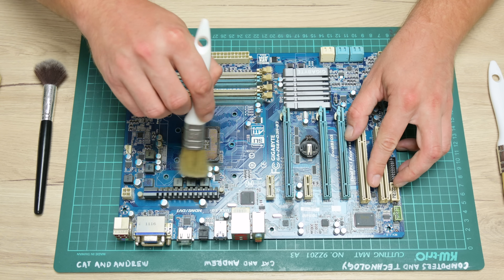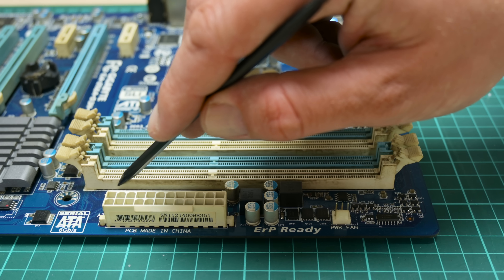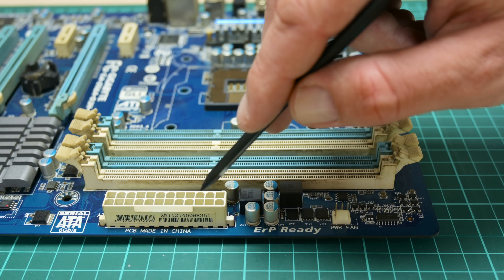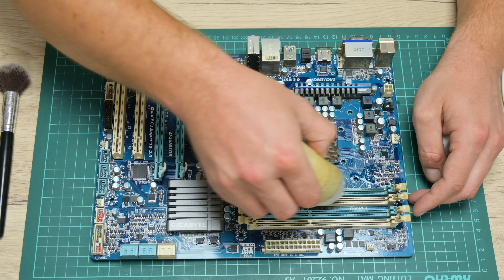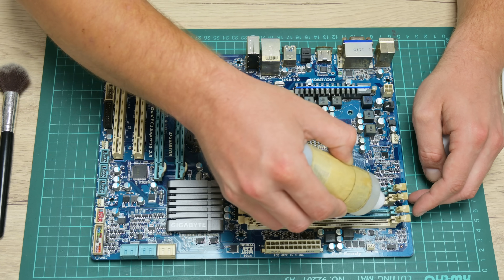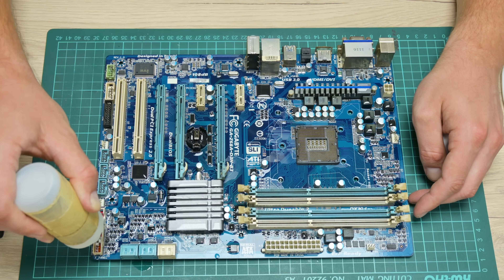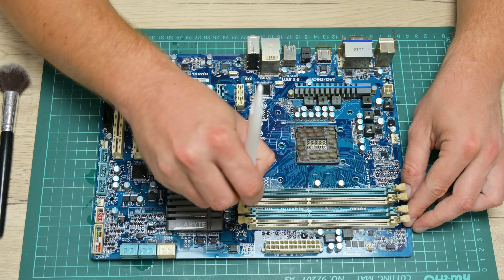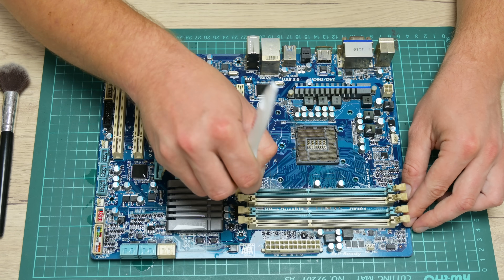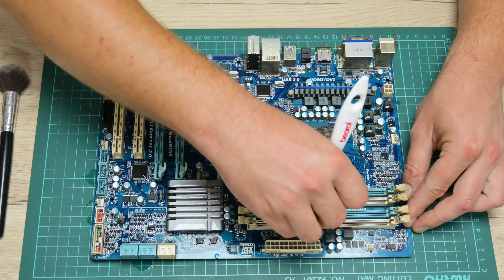After finishing with the CPU, I move to the motherboard. The motherboard is a real mess, so first I start by removing the dry dust and dirt as much as possible, then wash it using 96% isopropyl alcohol, cotton buds, and brushes. This is a Gigabyte Z68A D3H-Bit3 motherboard — back in the days, these were one of the best on the market.